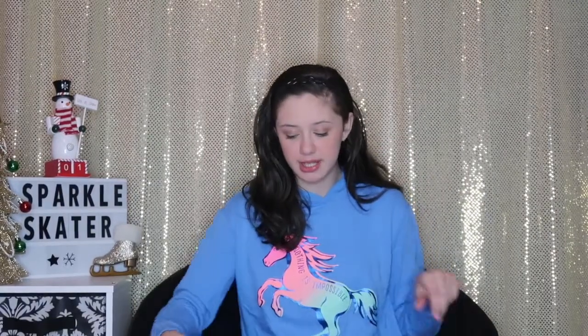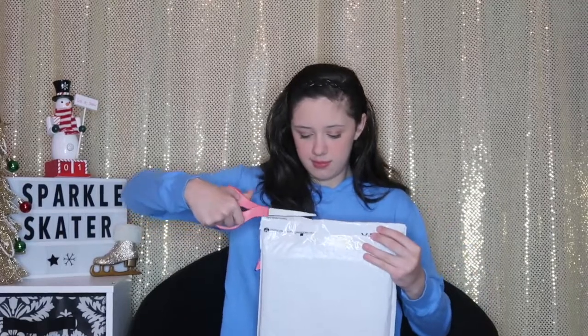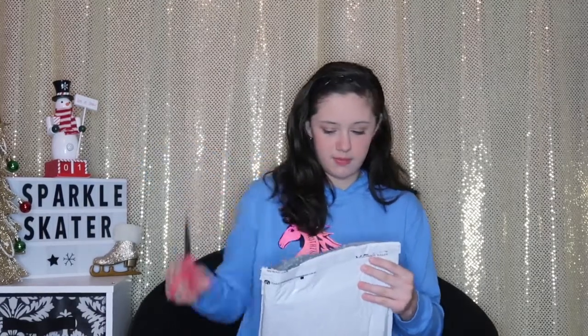I have my scissors right here that I'm going to open up my package with. I don't want to cut whatever is inside of here. Let's start cutting. Okay, I'm not going to look — you guys get the first look. Can you guys see what's inside of there? Let's pull it out.